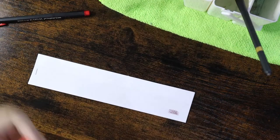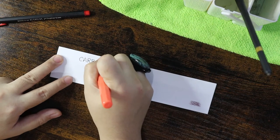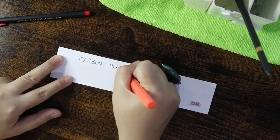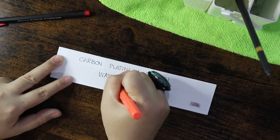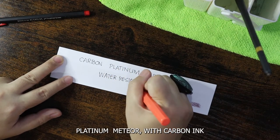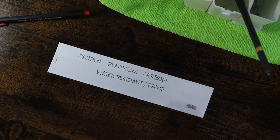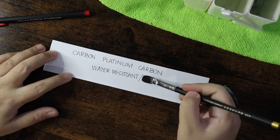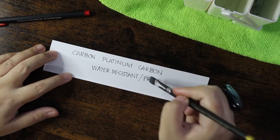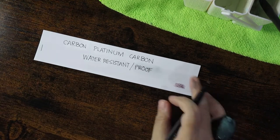Here I'm going to show you guys the comparison of the Platinum pen using carbon ink — I had a waterproof testing and I made a video last time. I'm going to put it in the description box so you can look for it.